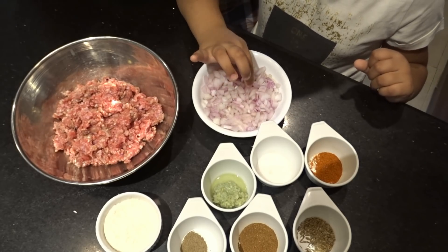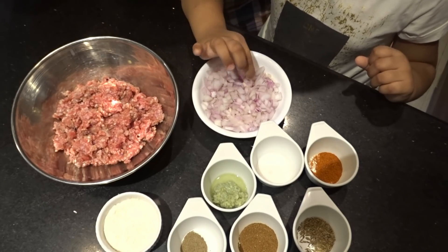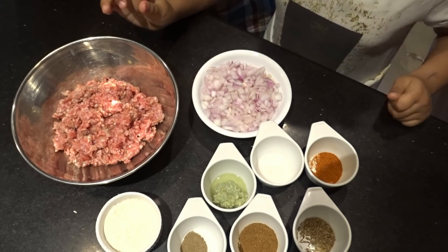In my video, my sister Sara is joining me. Inshallah, we will enjoy making this recipe together.